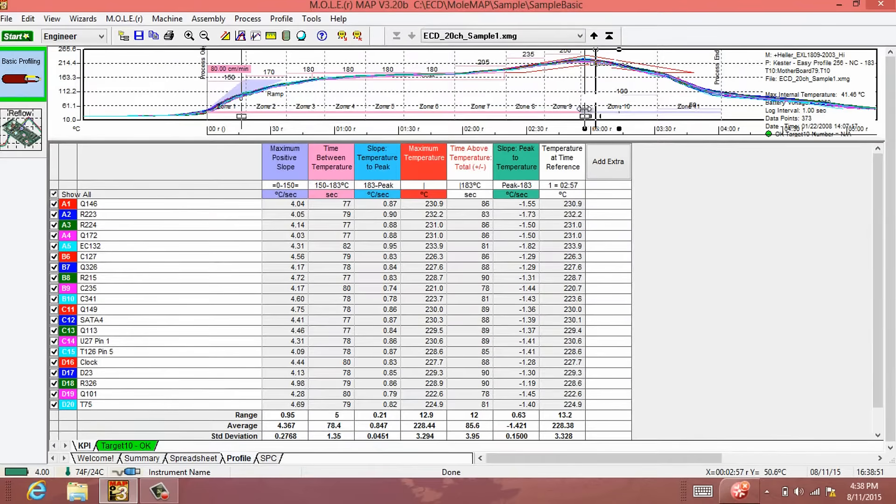No thermal profiling job is too big for this powerhouse profiler, which contains a 1.5 million sample-point memory across 20 channels.